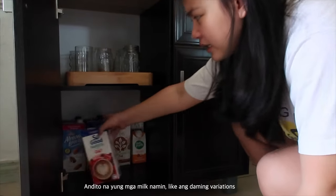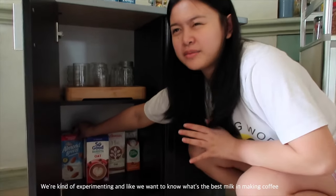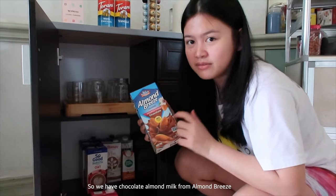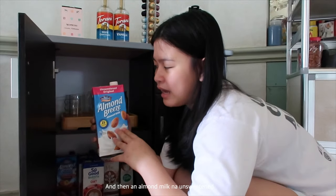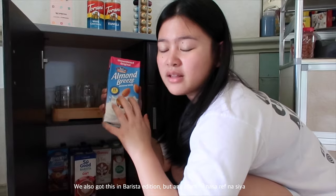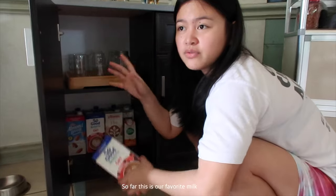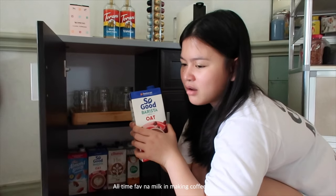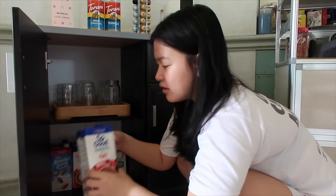Sa baba naman, andito na yung mga milk namin. Ang daming variations kasi we are kind of experimenting — we want to know what's the best milk in making coffee. We want to make mocha latte. So we have chocolate, almond milk from Amo Glees, and then almond milk na unsweetened. We also got this in Barista Edition. So far, this is our favorite milk — all-time fave na milk in making coffee. This is the So Good Barista Oat Milk.